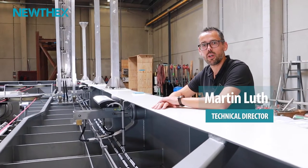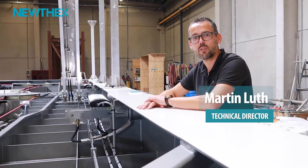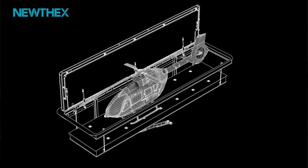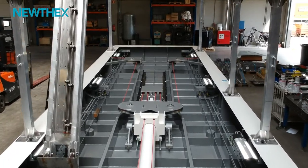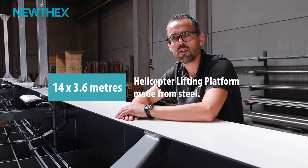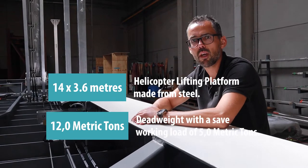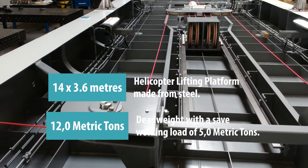At NewTex we are currently working on the large helicopter lifting platform which will be mounted into a superyacht. This platform is designed to bring the helicopter from the helideck down to the hangar. As you can see, this is a huge platform with a size of 14 by 3.6 meters and due to the size and loads it's completely made from steel. The dead weight of this platform is 12 metric tons with a safe working load of five metric tons.